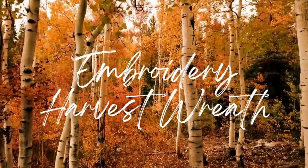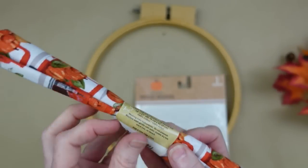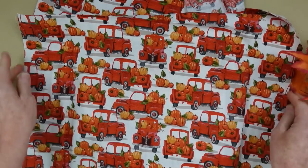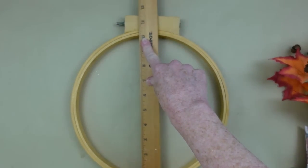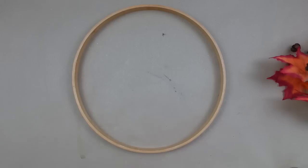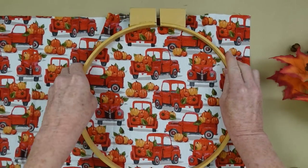The next project is an embroidery harvest wreath, or hanger - whatever you want to call it. I got some beautiful red truck and pumpkin harvest fabric from Dollar Tree. I have a little stick piece of branch from Dollar Tree, and a thrifted embroidery hoop that is 10 inches. It will definitely fit this fabric - in fact a 12-inch hoop will also fit.